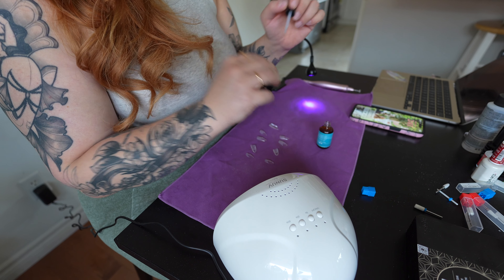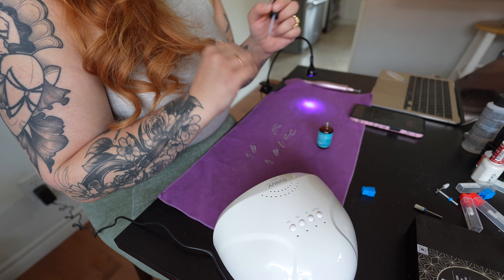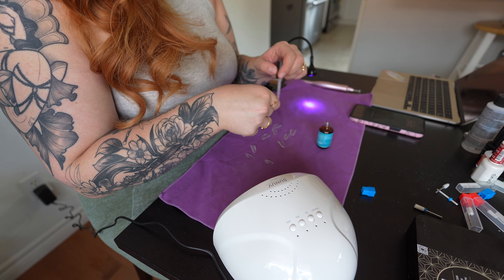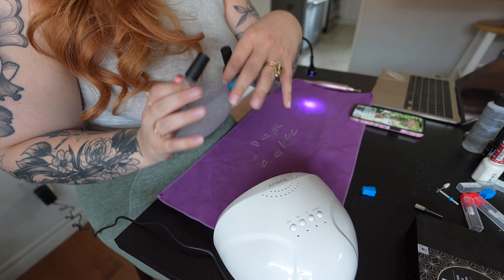Primer is next. Priming the tip helps to prevent lifting, which is a big problem that my nails have. Then while that dries, I'm going to dehydrate and prep my natural nail.